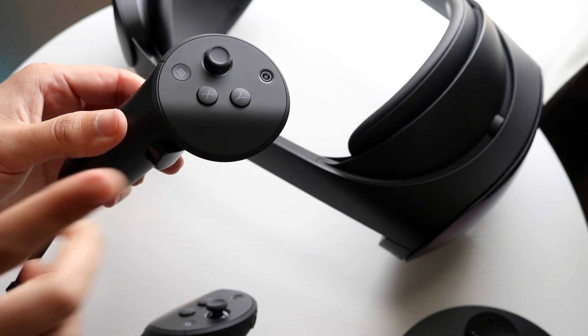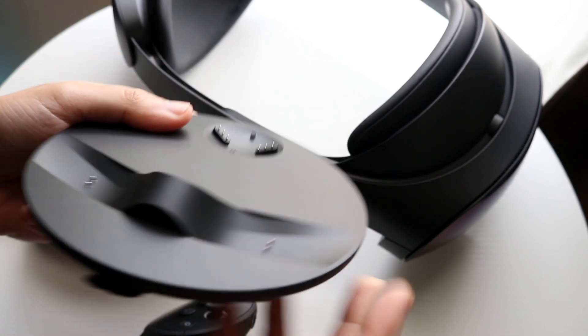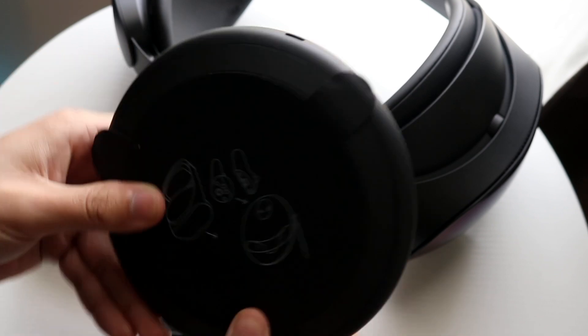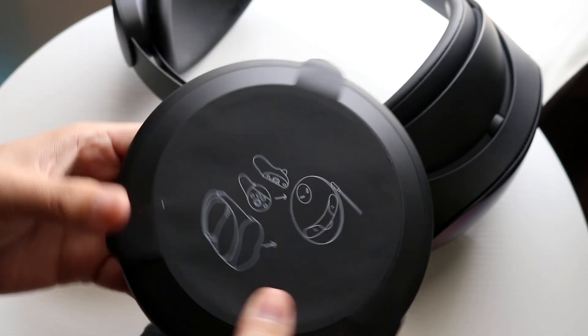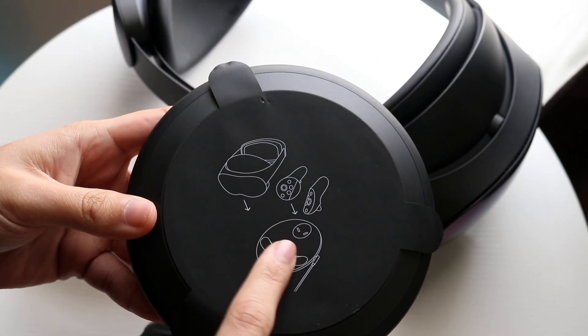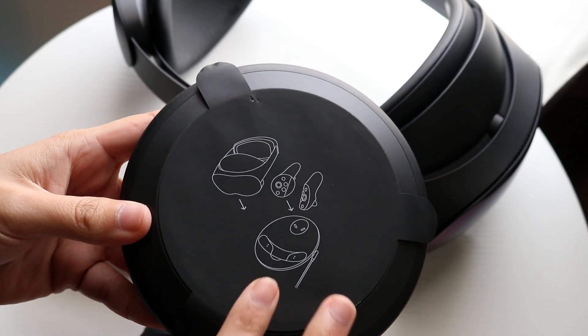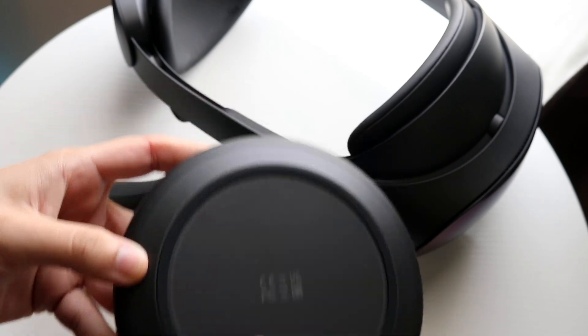Now I will show you the dock because this is very important. With the dock, you can charge up the controllers and the headset at the same time. There's a USB-C port at the back of this dock. I forgot to take the sticker off, but it shows you exactly how to charge this dock. You go ahead and put the controllers in first, and you can put the headset in after. Or, you can charge the headset and controller separately — it doesn't matter.